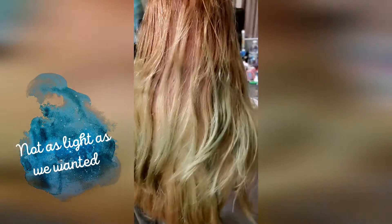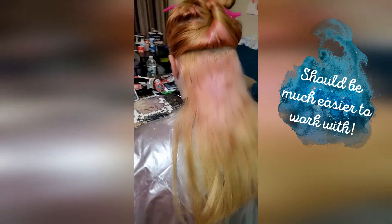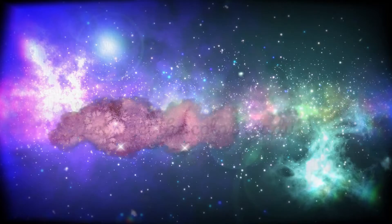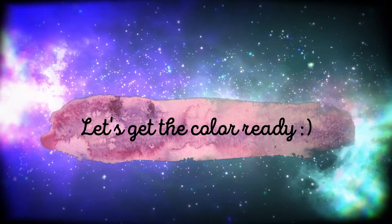So it's not as light as I want it, but this should be much easier to work with. While we wait, let's get the color ready.